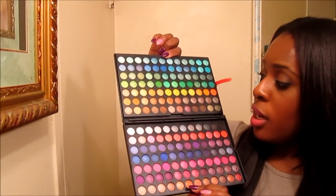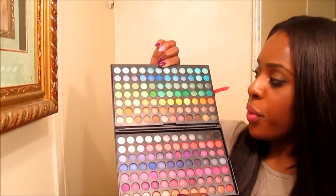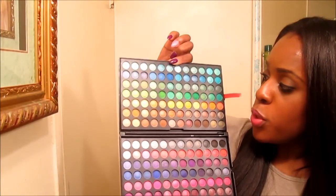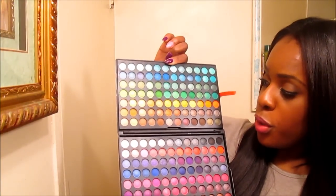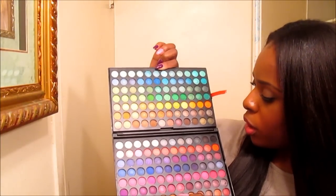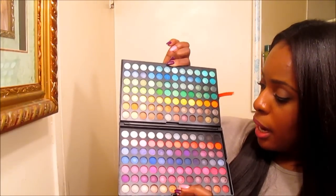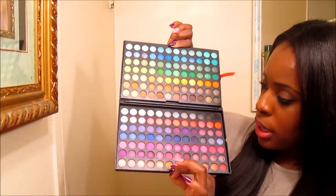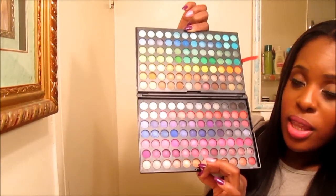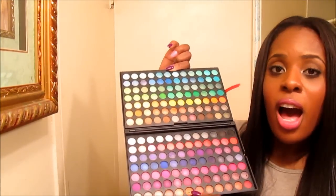They're very pigmented. They're about a dime size amount, so they are small but they're very pigmented and will last you a very long time. Look at all the colors you have: baby blues, darker blues, greens, yellows, golds, neutral colors, browns, bronzy colors, rusted colors, dark browns, silvers, grays, blacks, smokies, whites, corals, reds, purples, blue, pink. You just have an array of colors here — shimmer, metallic, matte — you have a variety of different finishes.